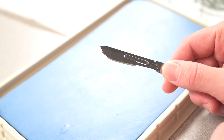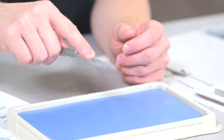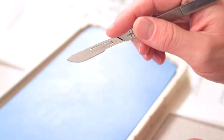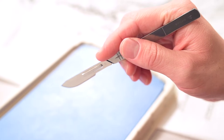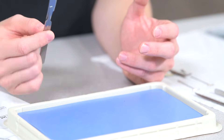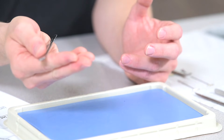To hold a scalpel using a number 22 blade, you want to use an overhand grip, giving you more support to cut through tougher tissue like fascia. If you're trying to do a more precise incision, like with a number 10 blade, you would use a pencil grip, using the scalpel as an extension of your finger. Whenever you are passing this tool, hold the flat edge of the blade to your hand with the handle extended out.